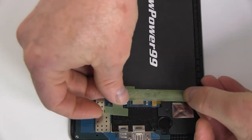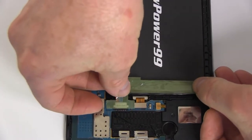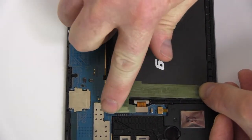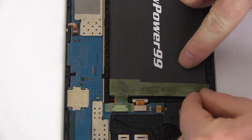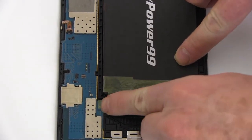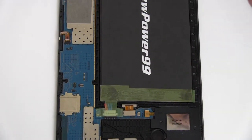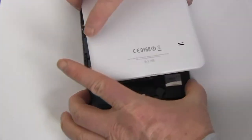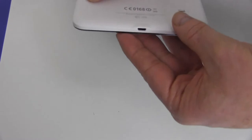Replace the tape. Replace the cover and snap in place as shown.